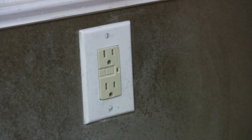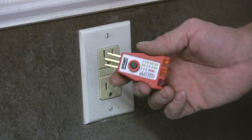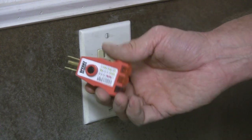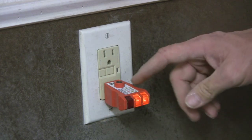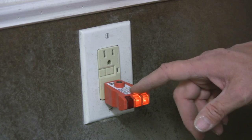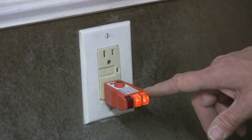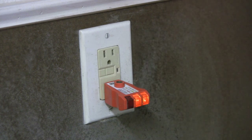One of my preferred methods is to use one of these GFI testers, and you can use the GFI tester on a regular outlet as well. Just by plugging it in, it's got a chart and it will actually tell you what's wrong — hot ground reversed, hot neutral reversed, correct in this case — and it will tell you if there's an open ground or no ground wire.